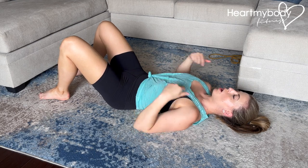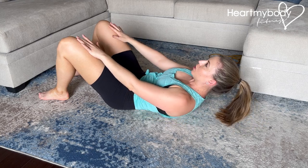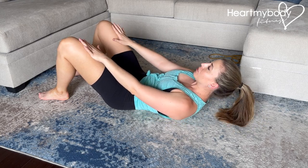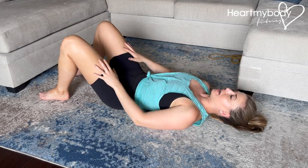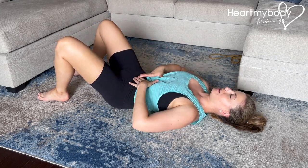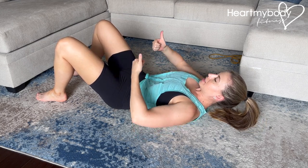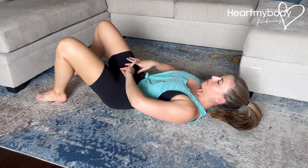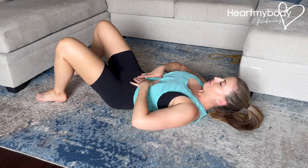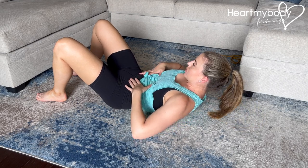When we do the crunch, we want to focus on lifting our shoulder blades up off the floor, but you don't have to go much higher than that. I'd rather you focus on what's happening here than going up really high with this exercise. When we come up into our crunch, our abdominals are not going to be pressing out or down through our pelvic floor — our pelvic floor is going to be engaged, and our abdominals really flattened down as we exhale and come up.